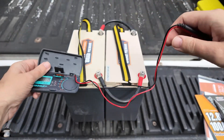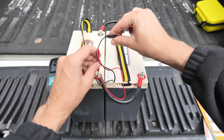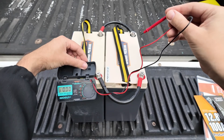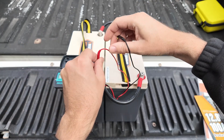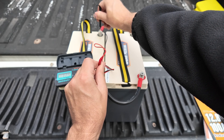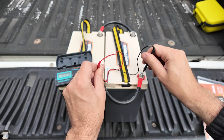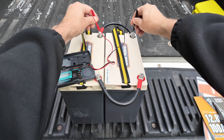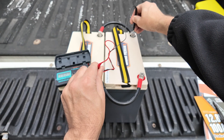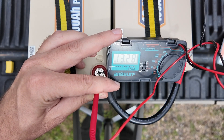Now we'll do the same test with our DVM, our digital voltmeter. Positive on one side and negative on the other side — and we're reading 13.26 volts. If you do positive to positive it won't work, and if you do negative to negative it won't work — it's got to be positive to negative. Reading 13.26 to 13.27 volts. Perfect.